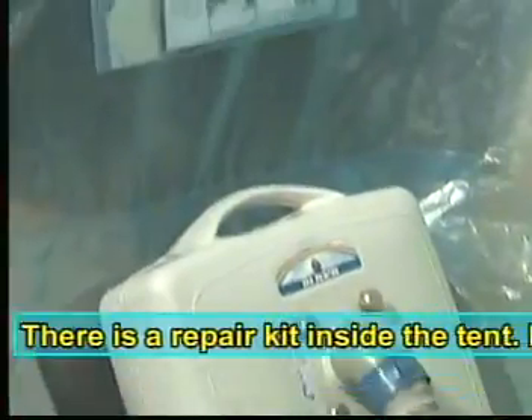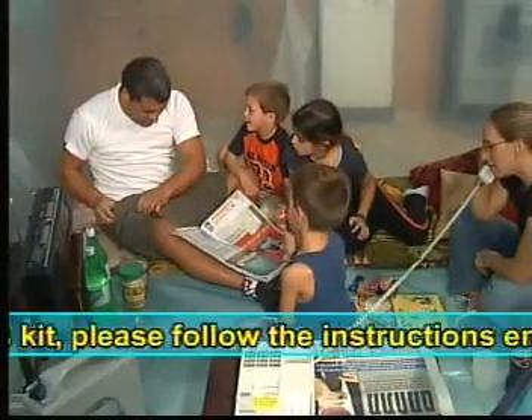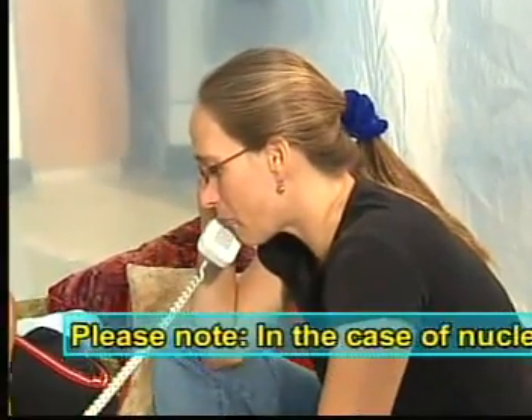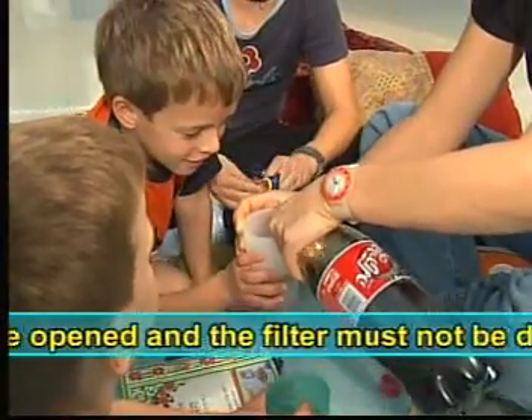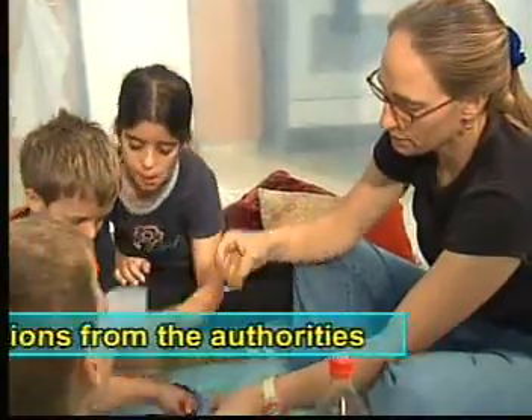A repair kit is attached to the tent. If it becomes necessary to use this kit, please follow the instructions. Please note: in the case of nuclear, chemical or biological warfare, the tent must not be opened and the filter should not be dismantled. Wait for the relevant instructions from the authorities.